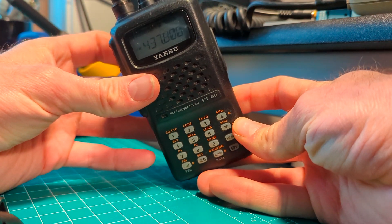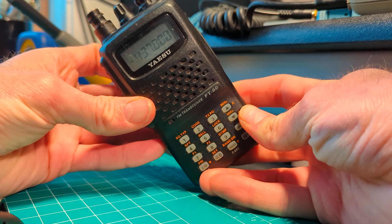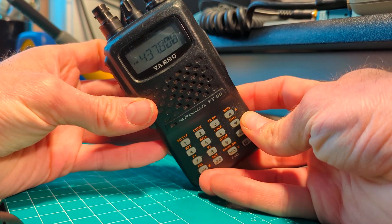Hey, I'm Tim N7KOM, and here is how to set up the Yaesu FT-60R for satellites, or odd splits, so different receive and transmit frequencies.